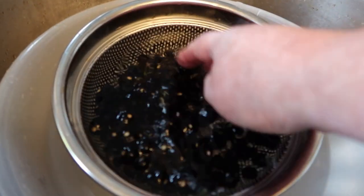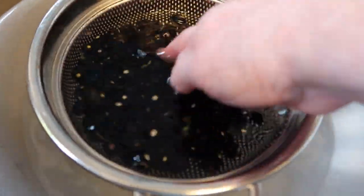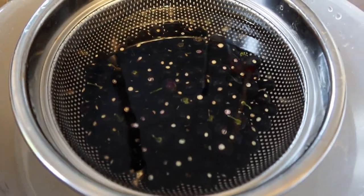Now I'm just going to give them a quick rinse, a strain, and a wash, because they were lying on the clay, so I'm going to let them soak for a bit, give them a final drain, and then put them in the freezer.